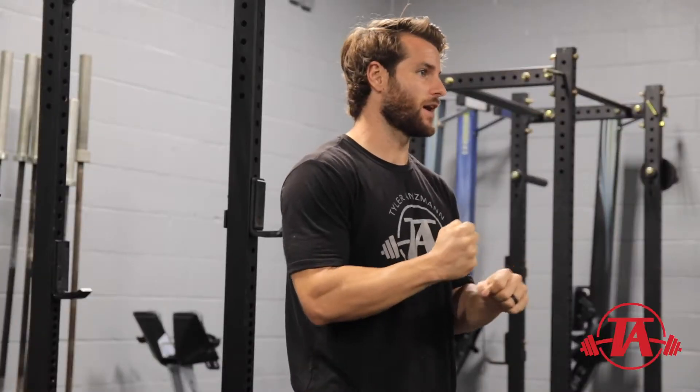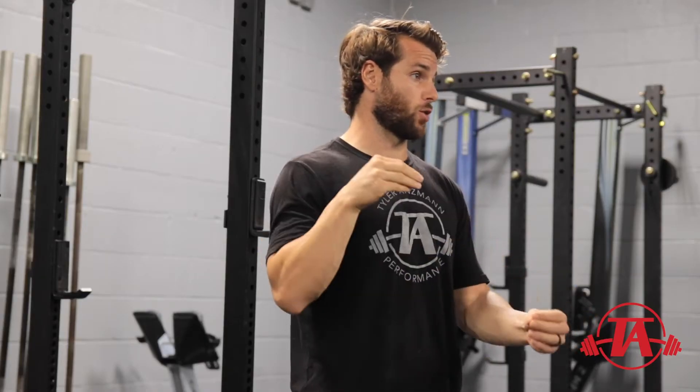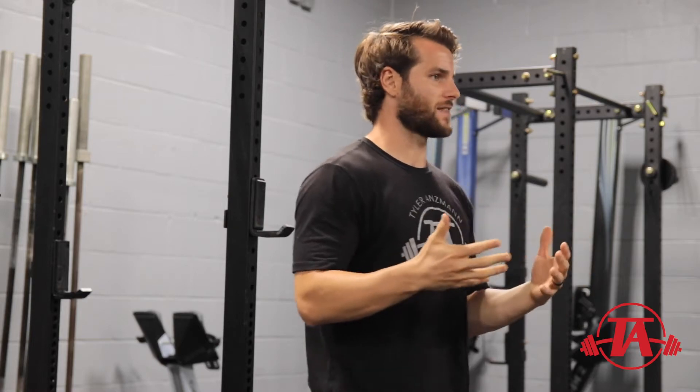If we think about a tendon, what it's doing is attaching muscle to bone. Bone is really stiff, so it makes sense that that end of the tendon is going to be more stiff. Whereas muscle is more compliant, that end of the tendon is going to be more compliant. The greater stiffness we have, basically the greater energy transfer and energy amplification we're going to get from that tendon. But the risk is we tend to get more muscle strains and pulls, because when the tendon is not stretching, the muscle is forced to stretch more — that's when we get injuries like hamstring pulls.